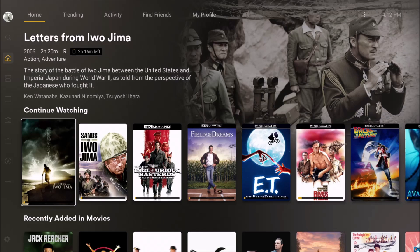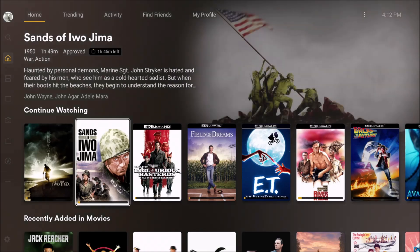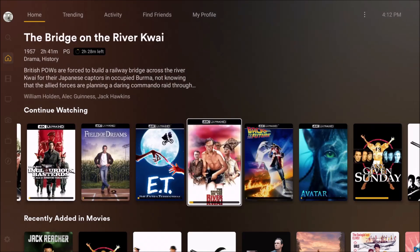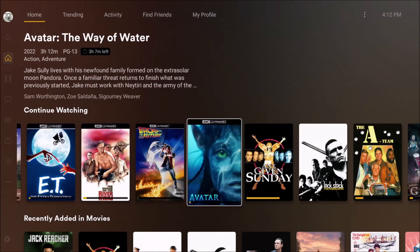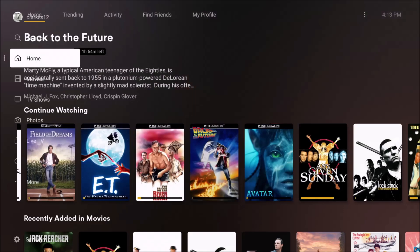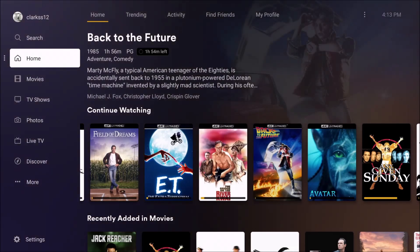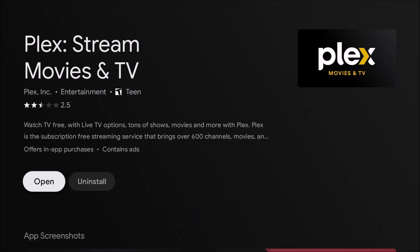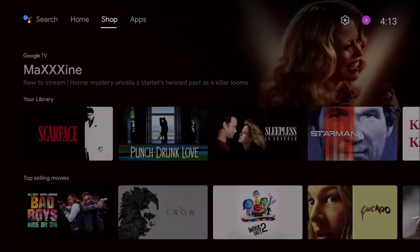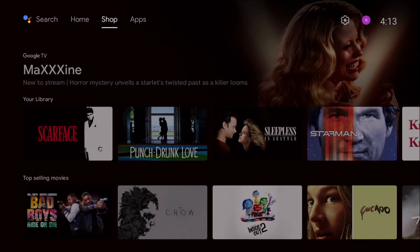Here's the interface of Plex. These 4Ks probably won't play because I'm using this video capture card, so they won't even play. But all the Blu-rays and the other ones will. Anyway, that's what I want to show you right there. It looks very much like the Android TV OS.